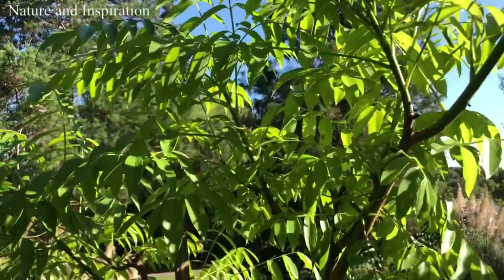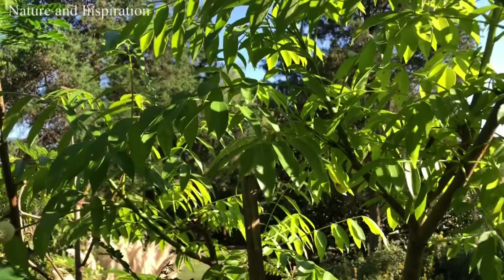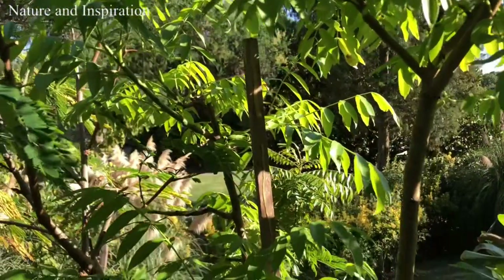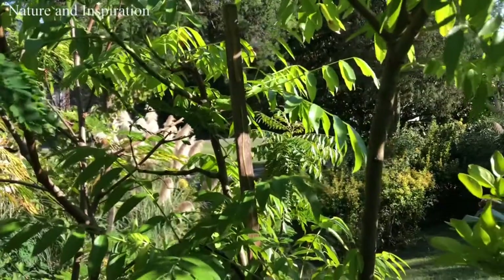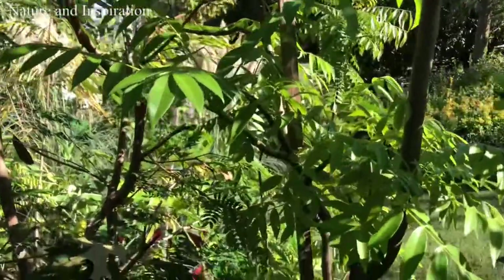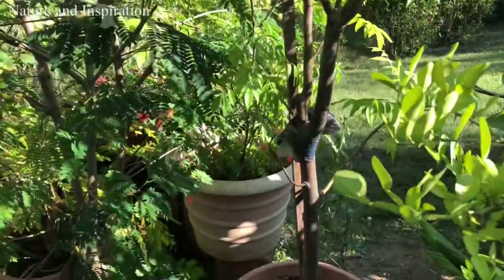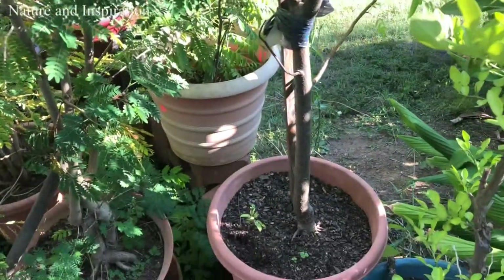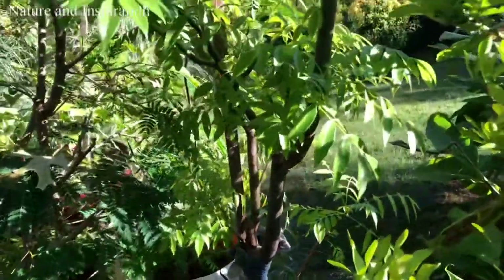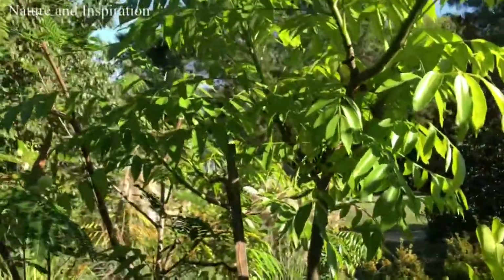In the afternoon it looks so beautiful, that's why I want to share it with you guys. For my daily life, I love nature, and that's why my channel name is Nature and Inspiration — because all kinds of nature around me inspire me so much, motivating me to do everything in my life. That's where I started from.